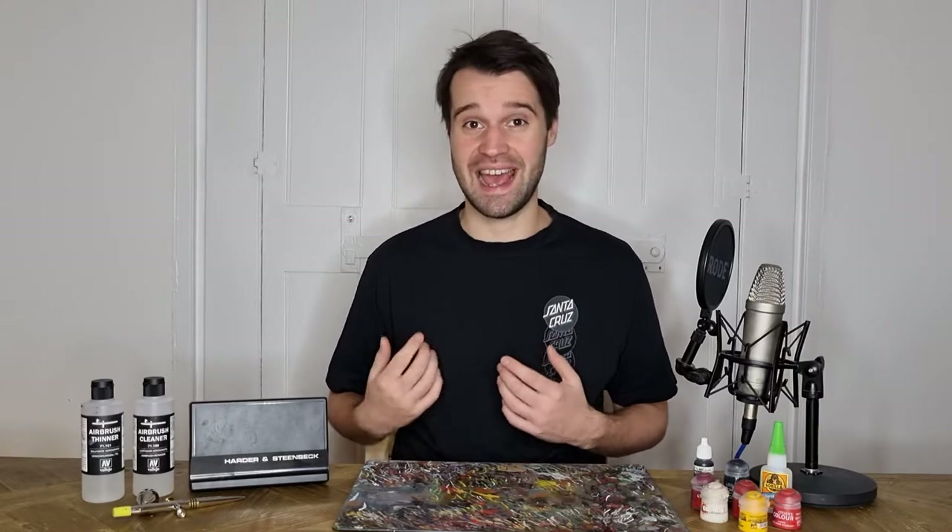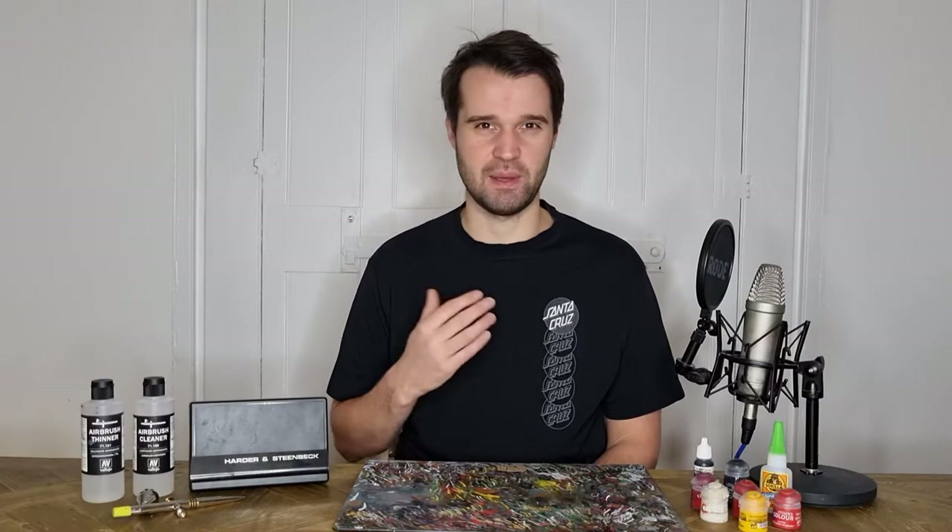If you're planning to follow along, I'm going to be doing today's tutorial using an airbrush. However, all the effects I'm going to do are still possible with a paintbrush with a bit of glazing and a bit of hard work.